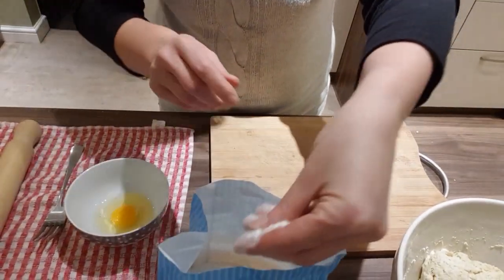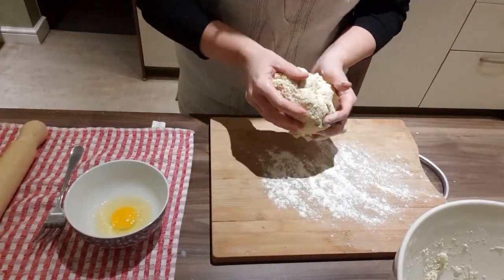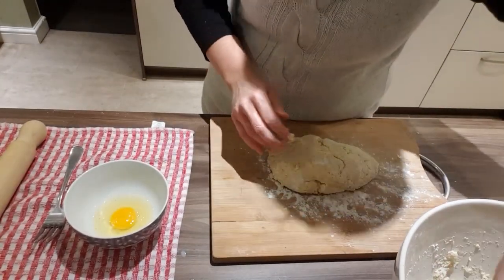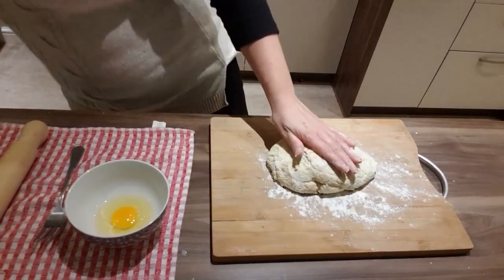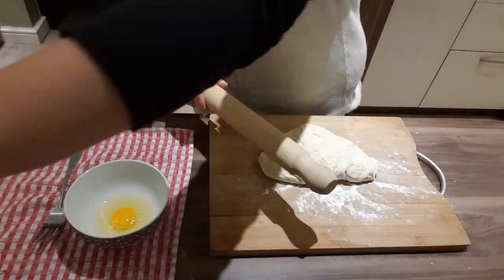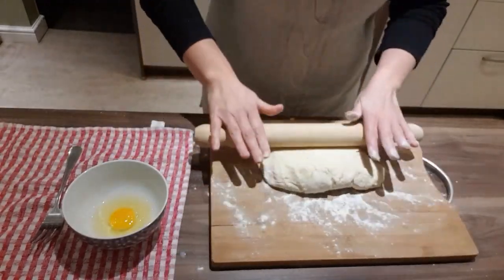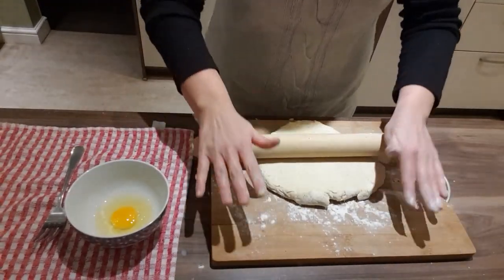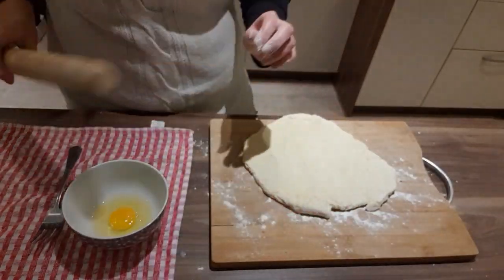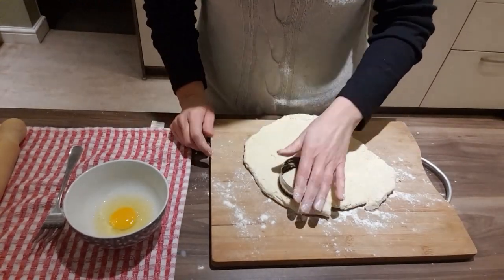Put a bit of flour on your board to stop it sticking, and add a little bit to your rolling pin as well. This mixture can make up to about eight scones. You want to be rolling out your dough to approximately a centimeter in thickness. I'm using the eight centimeter cutter — there's various cutters you can use, but I think this is a really nice size.